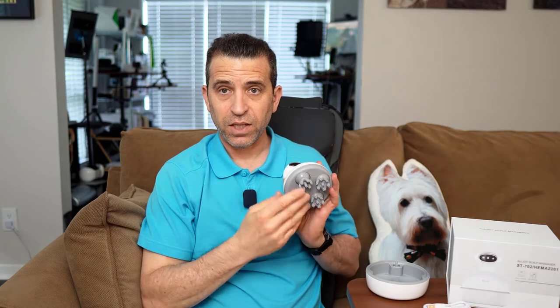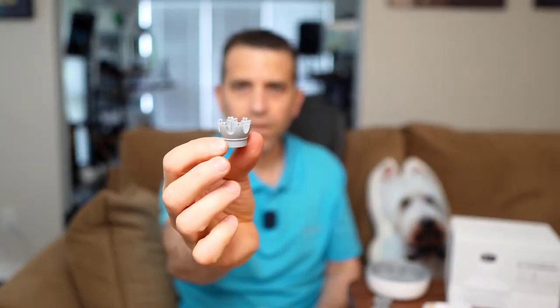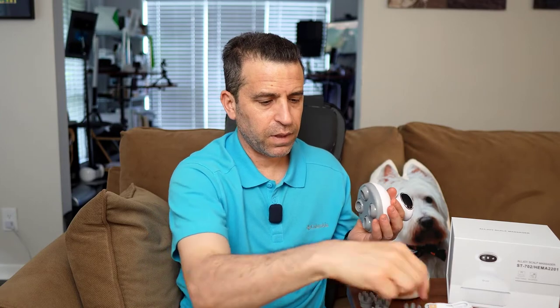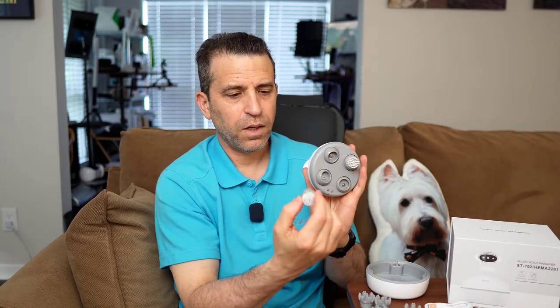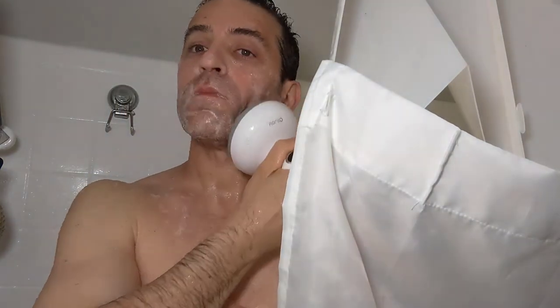Now as I mentioned, you can change out the heads. These just pop right off so you can pop these off and you can get an idea for what they look like. Then you take them off and you can plug them into the bottom like this and then you are good to go. Now you're just getting this very soft brush. When I was in the shower, I was using it to scrub the soap into my face. So it's a nice product that you can use in the shower to massage your face, and there's a benefit there as well.